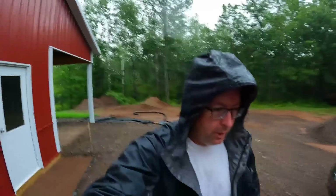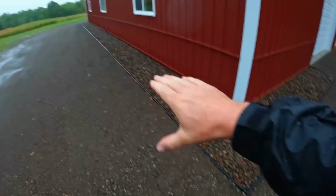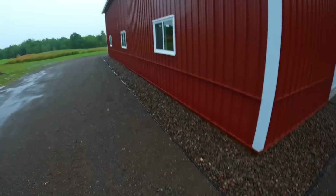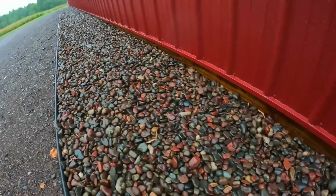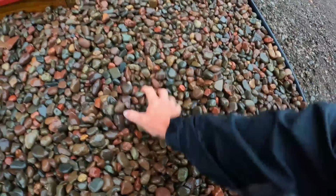Let's walk around to the front and have a look - hopefully we won't get too soaked. I finished this yesterday - basically camouflaged the outlet which is right here. When you look at that rock channel, or that rock strip that goes around the perimeter, you can't tell it's a functional drain. All that water is hitting that stone.